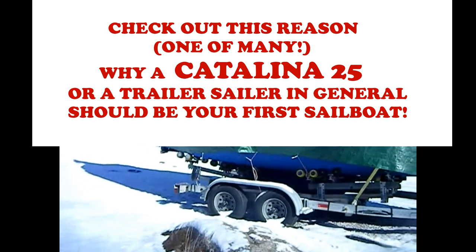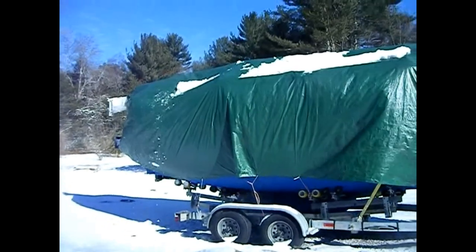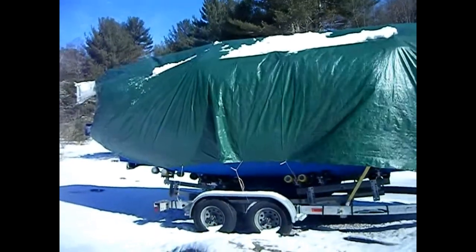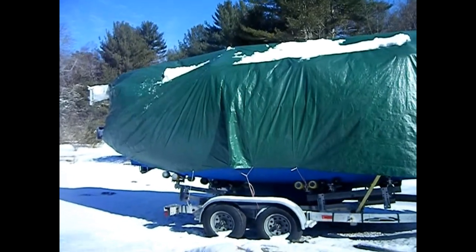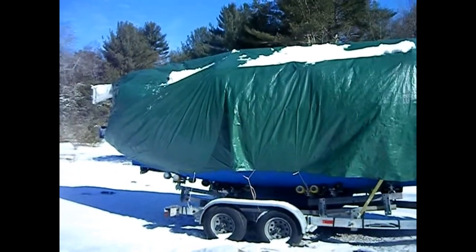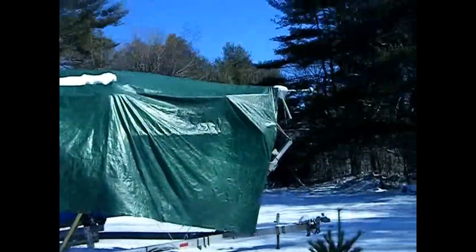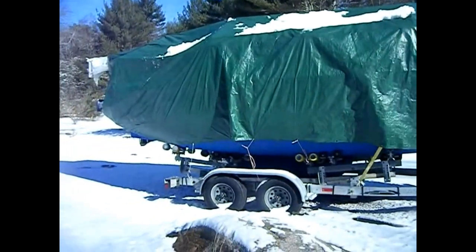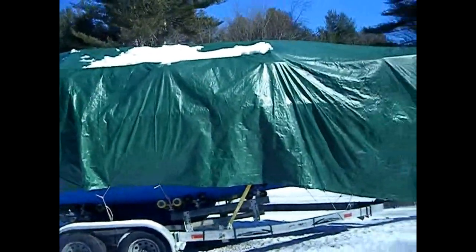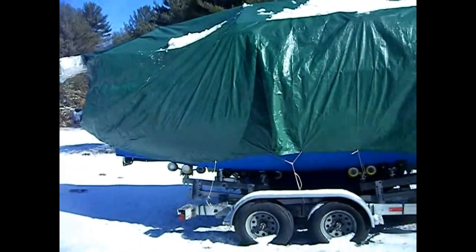Hey folks, SV Whisper here. I just wanted to reinforce the theory behind having a trailer sailor. We're just coming off a late winter snowstorm — we've got about three inches, unexpectedly, as they predicted just a dusting. The wind has been gusting 30 to 50, sustained 15 to 20. But this thing is in my own yard, parked out in the wide open. There's no issue of trees breaking off and falling on it. It's covered well and the snow sheds off well. Just trying to show some of the benefits of owning a trailer sailor.